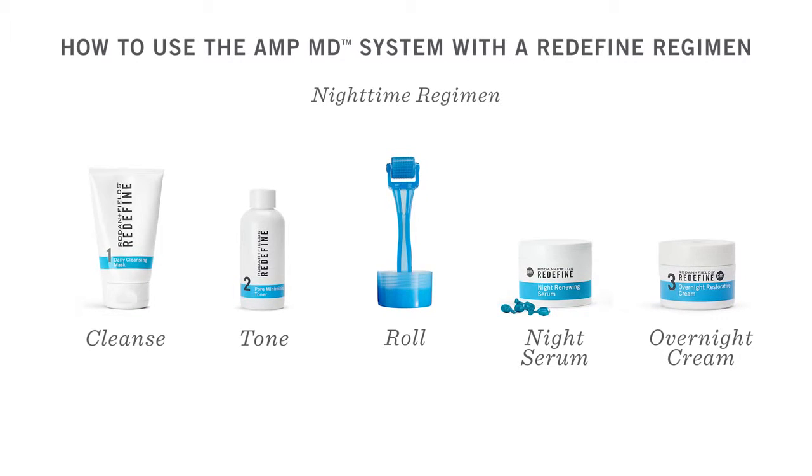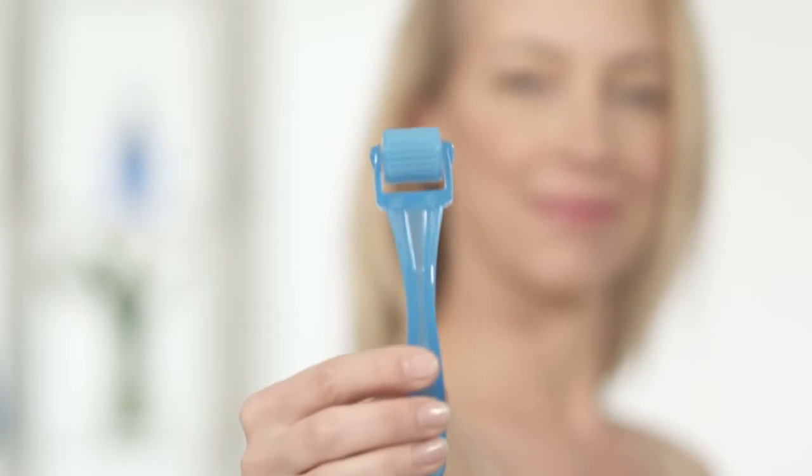At night, remove all your makeup, cleanse, and tone your skin. Now you're ready to roll.